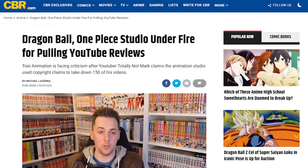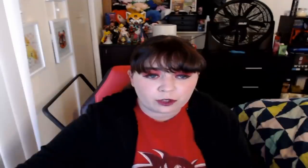But I wanted to give my two cents on the situation with Totally Not Mark — how Toei just abused their power to remove 150 of his videos — and give a little insight over what I had to go through when it came to Toei and a few other companies. This is just a reminder that corporate Japan will not stop here, and I have a feeling a few other companies will try to get in on this, even though by law we are protected by fair use.